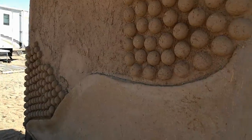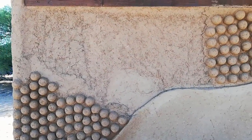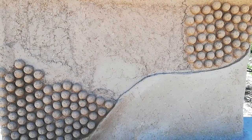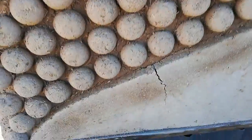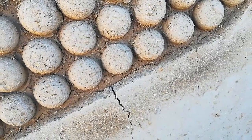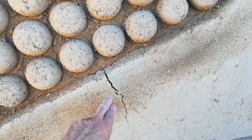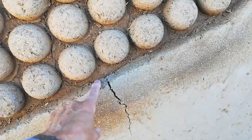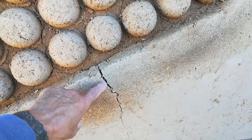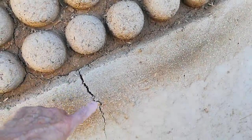We're going to continue with this wall today. The goal is to fill in this entire area here with spheres, and then this side of the wall will be complete. You may notice here — let me show you one of the problems we had yesterday. When making this mixture, I'm using a little bit less straw because I want the spheres to be really nicely formed. We used that same mix to create this ledge, which was Yvonne's idea and creates a really nice shadow effect. But the problem is we have a massive crack here, and so we'll be repairing this crack today.